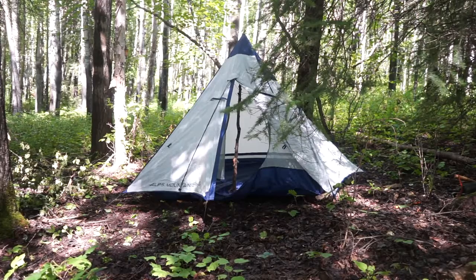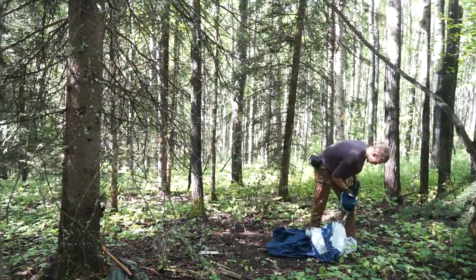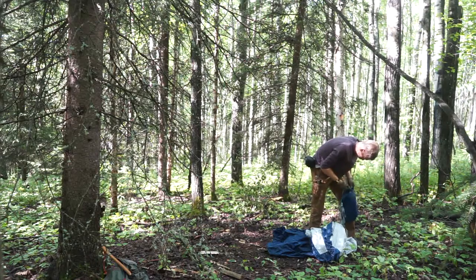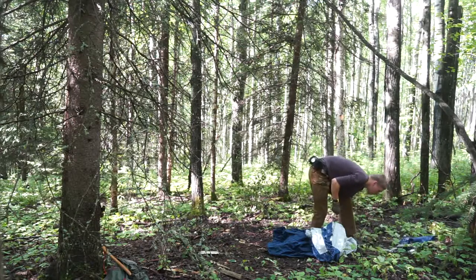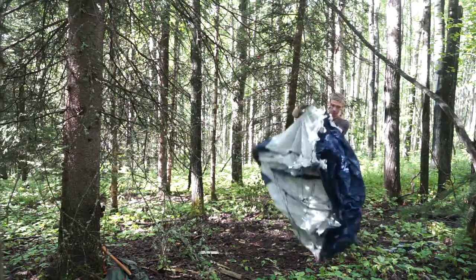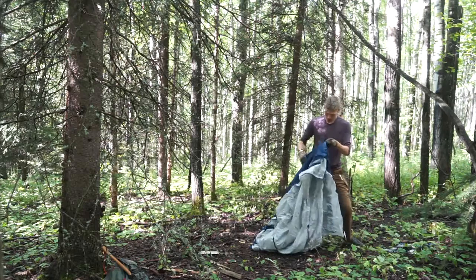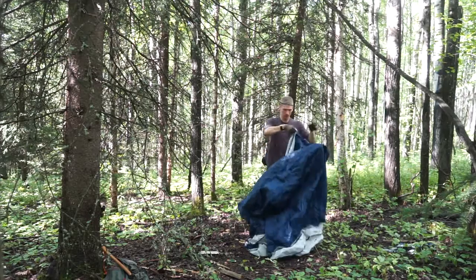For an affordable cost, I think the Alps Mountaineering Trail TP2 is probably the best shelter for a one-person bushcrafter who's looking to have a reasonably robust, lightweight, and extremely versatile tent — one that will allow them to do bushcrafting, and maybe even be a tent they can spend time in while they're building their shelter. So let's talk about why I think this is a good bushcrafting tent.